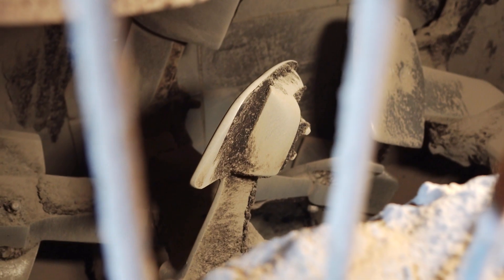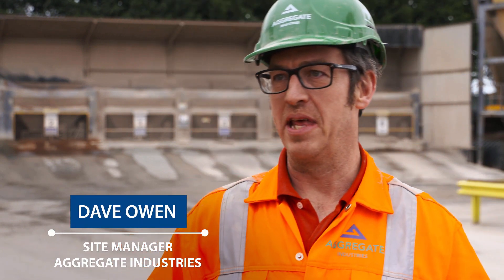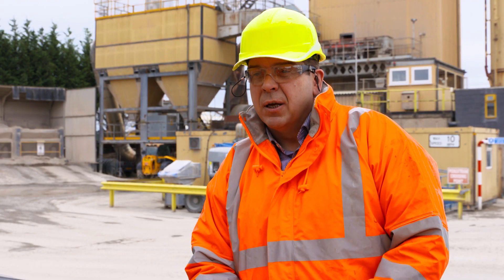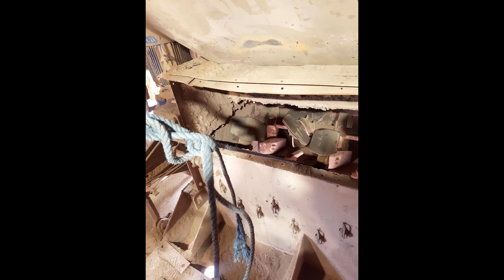We've always been able to isolate the mixer electronically, so you could go in there without starting the mixer up, but you always have stored energy in there, so paddles can move when you're in there. The existing arrangement, which I've observed in many different sites throughout the country, is an ad hoc process, whereby the mechanical fitter will use his own resource to physically lock off the two rotating paddle shafts.